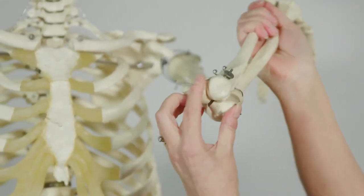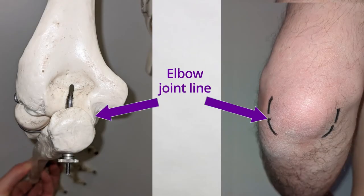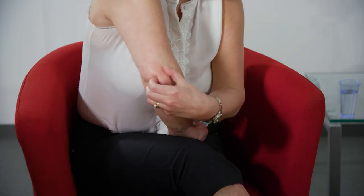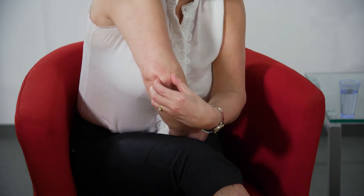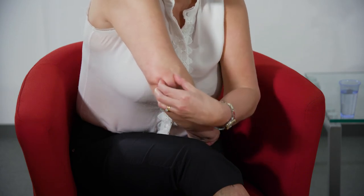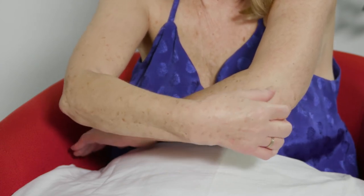With the elbow joint, you can see where the joint line is between these two bones. To feel the elbow joint, bring your thumb and fingers up to the elbow joint with the elbow flexed or bent. You can feel the round and knobbly bit of the elbow with your thumb and finger, and if you just slightly move the elbow as well, then you'll know that you're right in the joint line.